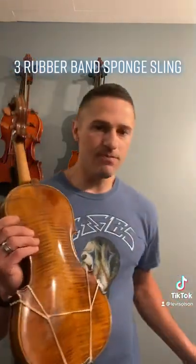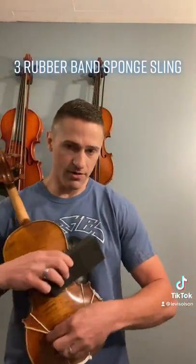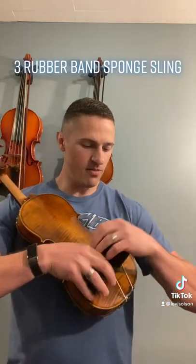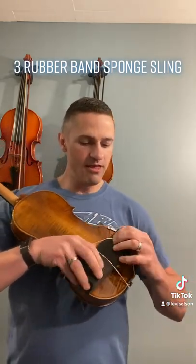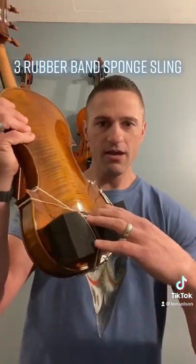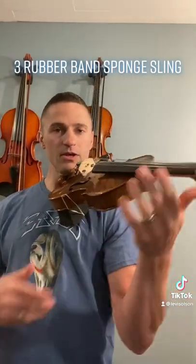Then I'm going to grab a sponge and zip that sponge on carefully — a little bit awkward at this angle, but I can make it happen. And then I have my instrument up. There's going to be a little bit of play, and we should be good to go for playing. And there we go.